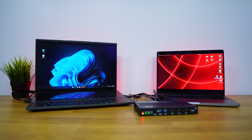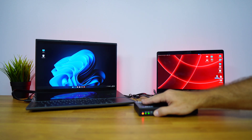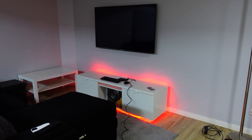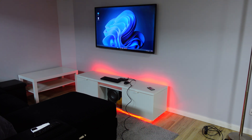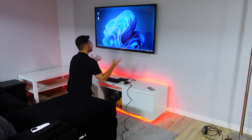In a few seconds it changes to macOS, so at this moment I can control my macOS computer from the other room. If I press once again it will swap back to the computer connected via HDMI, which is the Windows 11 computer.